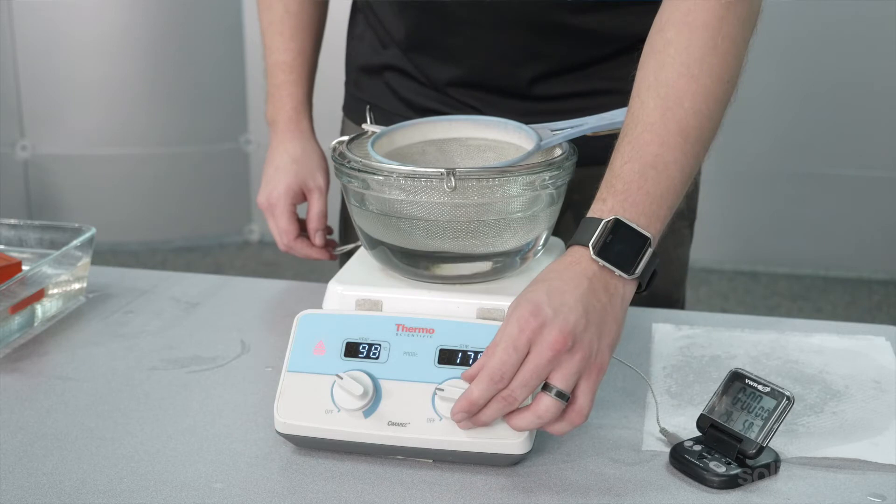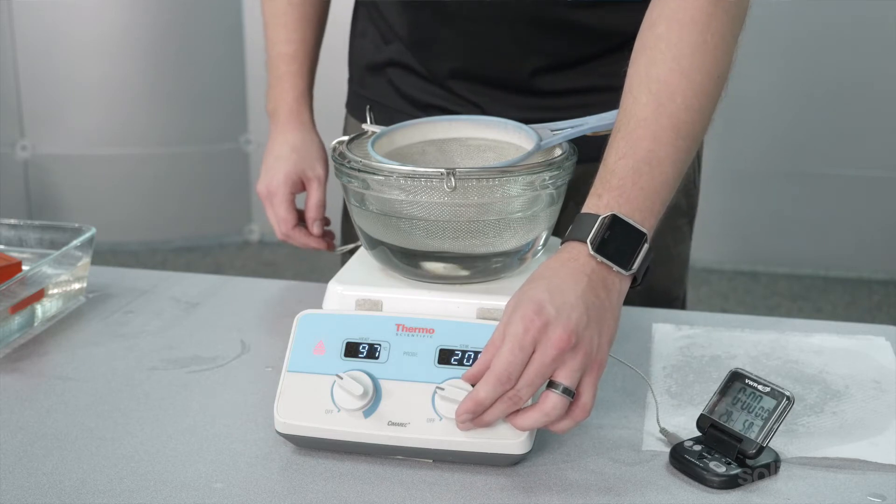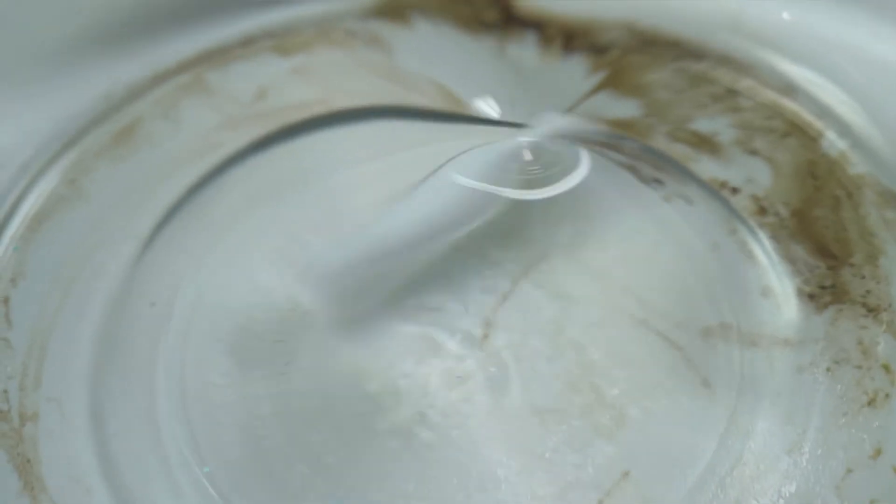When you set up the stirrer you want to set it high enough that it moves the VSO around, but you don't want to create a whirlpool because that may damage more delicate items.